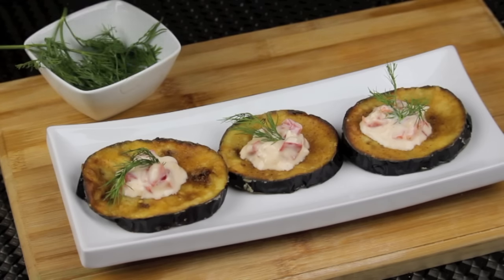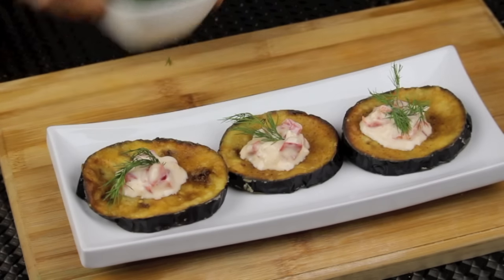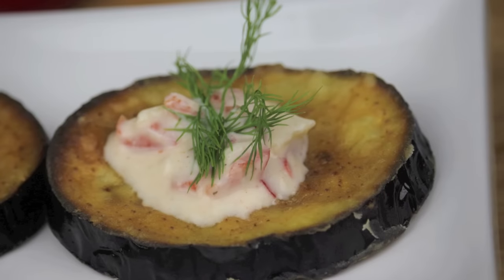These eggplant slices are to die for. They are crunchy from the outside, creamy and soft from the inside, and that yogurt sauce makes it fresh and delicious. That was today's episode — I hope that you enjoyed it and I also hope that you try it.